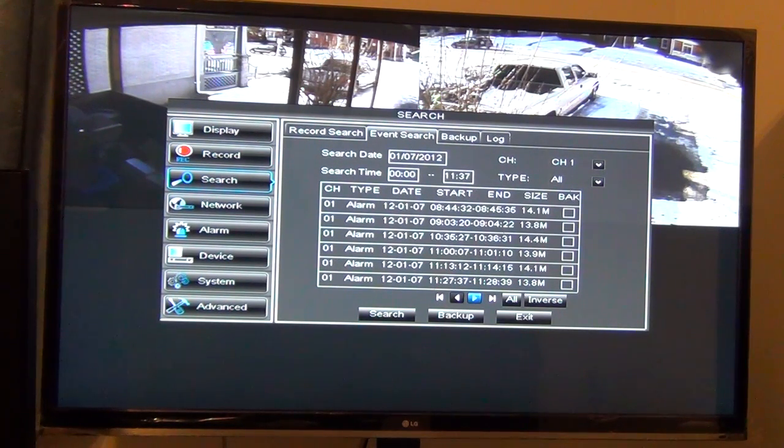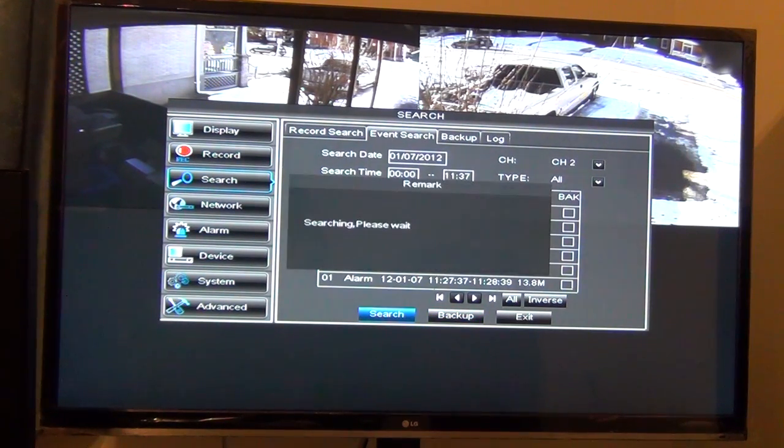You can back this up to a USB drive if you want. It also comes with a utility to convert the files into an AVI file, so if you wanted to use it for something or make a video out of it, you can keep it as an actual video file.